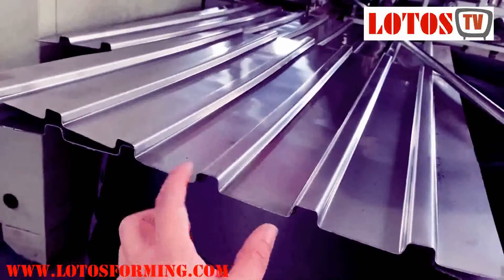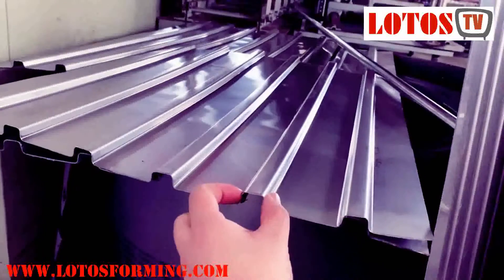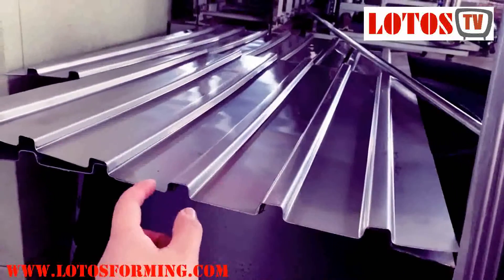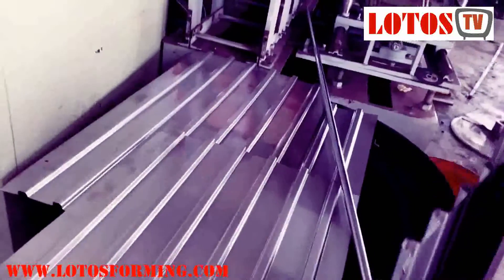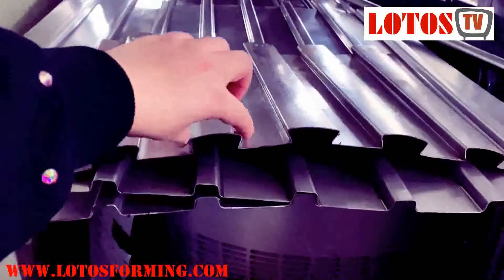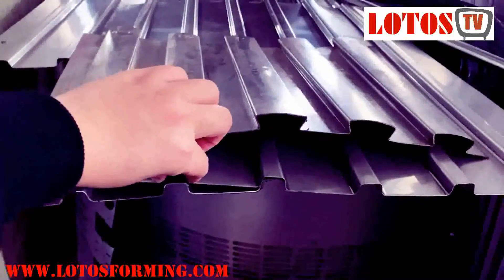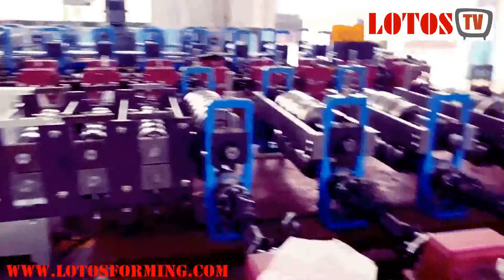There is another sheet — you can see the design is a little different from the flooring one. This one has a smaller rib and is used for sealing. The bigger one will be used for flooring. You can compare the difference: big rib for flooring, small rib for sealing.